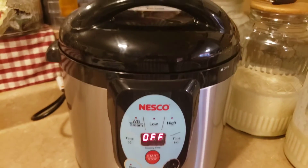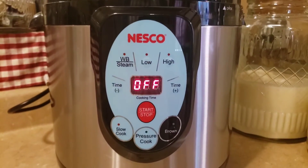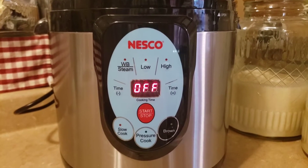The minute's over. It's going to lose pressure on its own — we are not going to do anything. We are going to leave it alone for one hour.